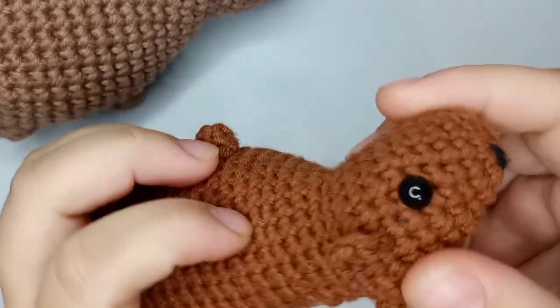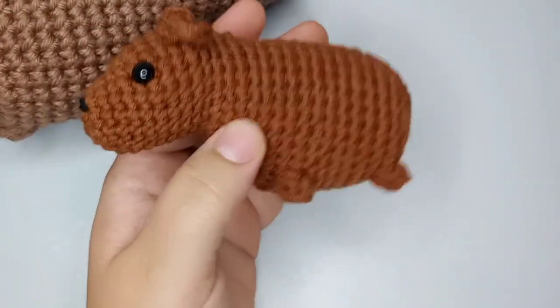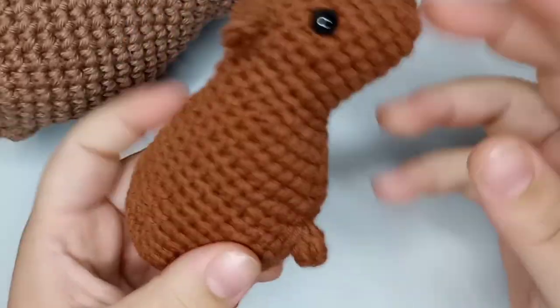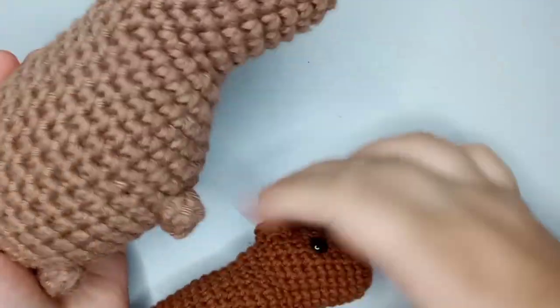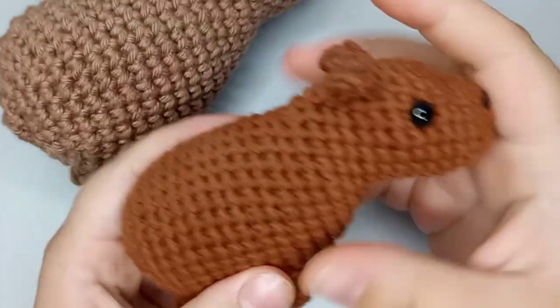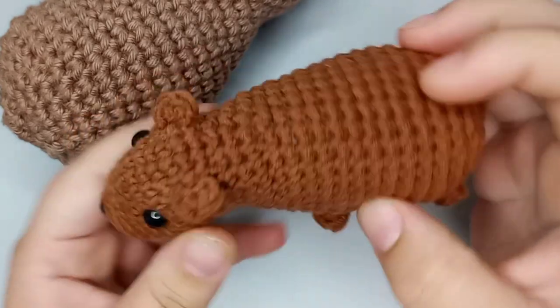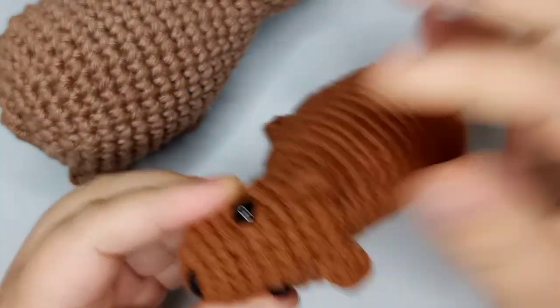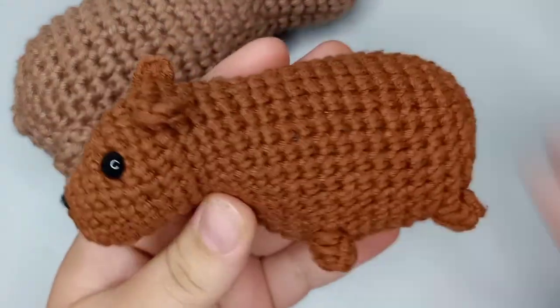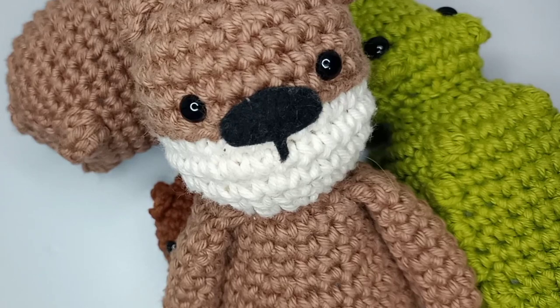There you have it — your finished capybara! This smaller version made with the 3 millimeter hook and thinner yarn is way tighter than the bigger one. Look at the difference between them! The one with the rattle inside is pretty fun for kids. If you like the pattern, give it a thumbs up and leave a comment. My Instagram is linked below — if you post pictures and tag me, I really love seeing your finished projects. I'm going to make the rest of the Brazilian animals I showed earlier, so stay tuned. Bye-bye, thank you for watching!